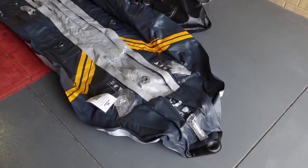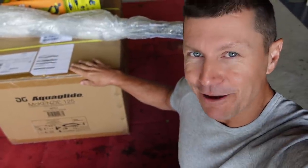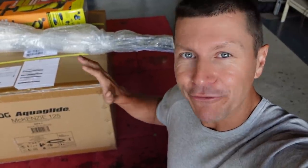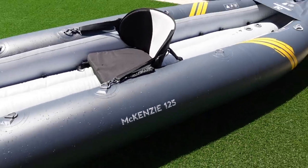G'day guys. Aquaglide Mackenzie 125 - hi everybody coming to watch. Inflatable double kayak. Now this is not something we rushed into. We've been thinking about doing this for years actually. A lot of research went into it. We finally committed here in Australia and we've bought an Aquaglide Mackenzie 125.